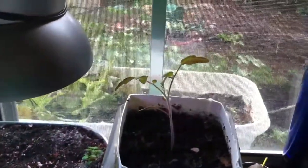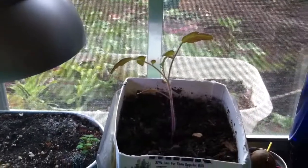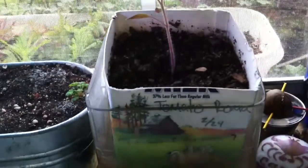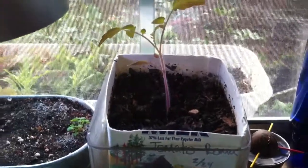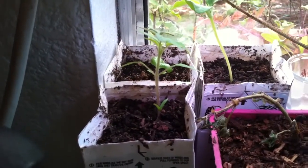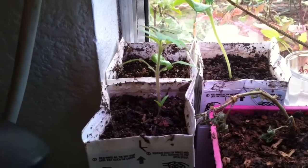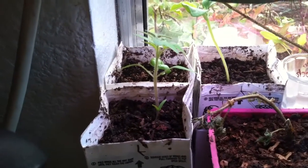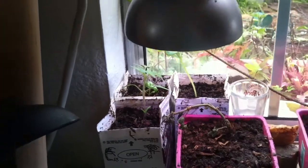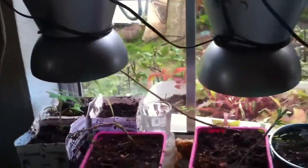I've got a tomato plant here that's never really been directly under a grow light, and it's been here since the 24th — it's almost a month old. And if you go all the way over here to this other tomato plant, it's been under the grow lights for about a week. It sprouted about two and a half weeks ago, but I didn't get the grow lights right away — it took a while. So you can see the difference.